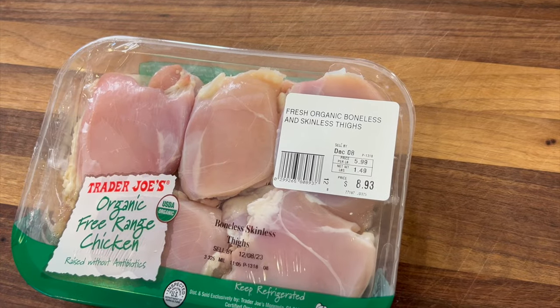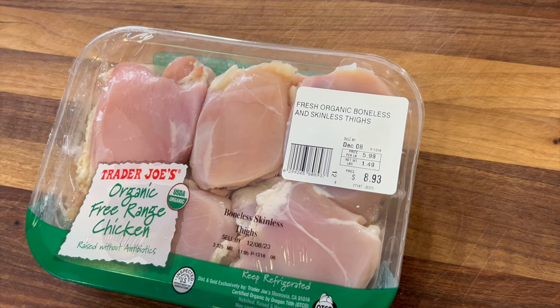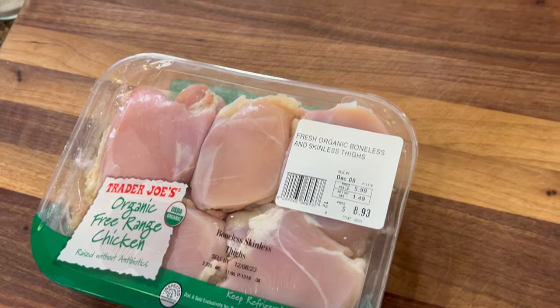Why did the Mexican install a mouse trap? Tequila mouse.